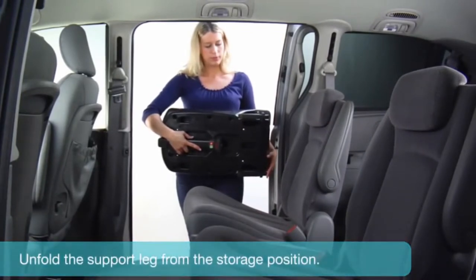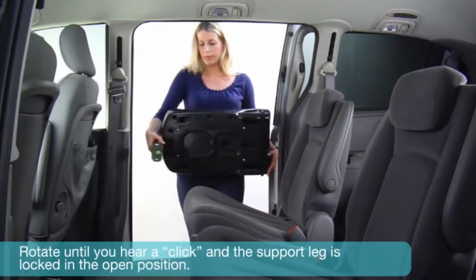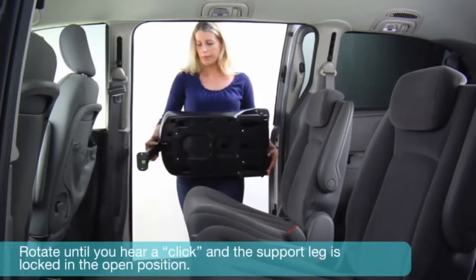Unfold the support leg from the storage position. Rotate until you hear a click and the support leg is locked in the open position.